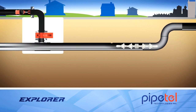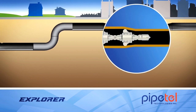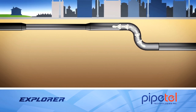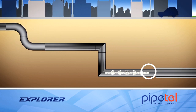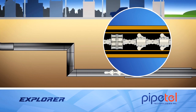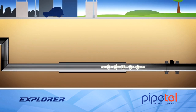Explorer can easily navigate back-to-back bends, diameter reductions, vertical sections and mitered bends. Even a cased segment of a pipeline can be inspected. The robot can be stopped and backed up to re-examine a feature of interest.